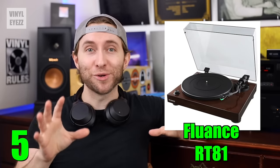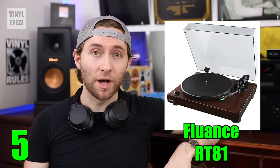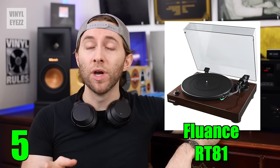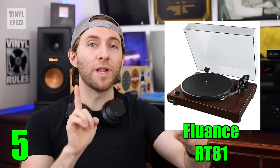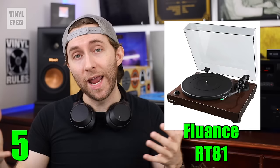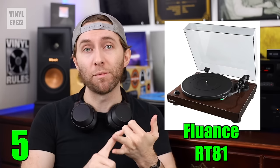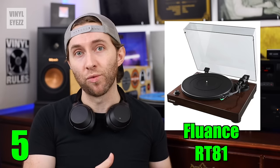This is a great beginner's turntable for many reasons. First, it comes in three colors: piano black, piano white, and walnut. It also has a belt drive motor, which means that the motor is off to one side and it spins the platter using a rubber belt, so that cuts down on motor rumble and gives you a better sound. It also spins at 33 and 45 rpm speeds so that you can play both types of modern records.